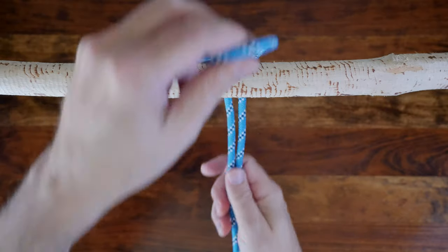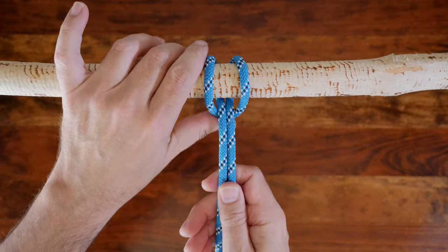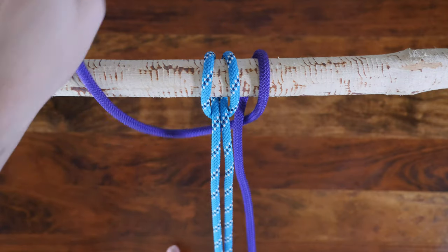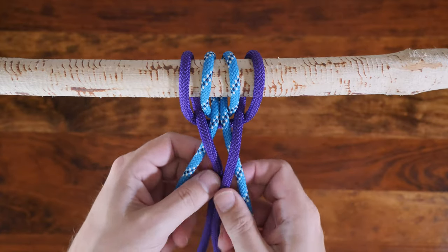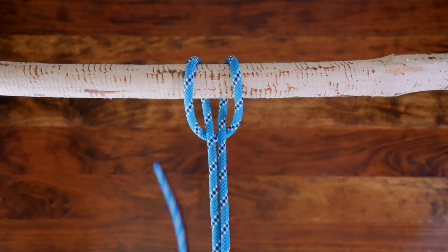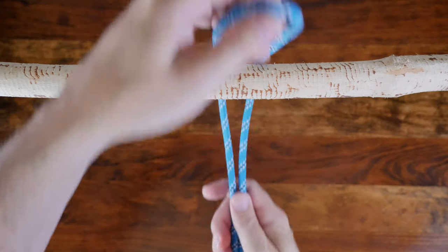The cow hitch is a hitch knot that's used to attach a rope to an anchor point. It is often called the lark's head and can be compared to the girth hitch. This simple hitch knot has a variety of uses and is very popular in decorative knotwork and macrame. The cow hitch is a quick and easy way to attach a rope to an anchor point, although it is a very insecure knot because tension must be kept equally on both ends or it will simply slip away.